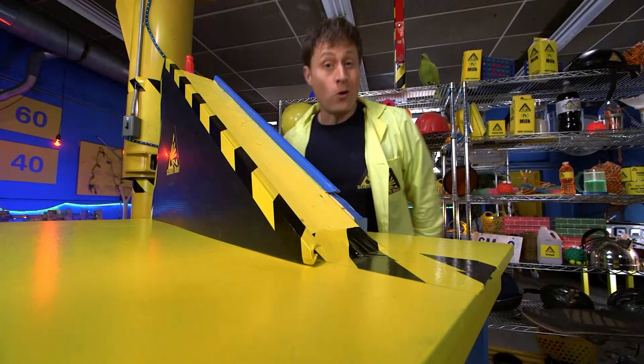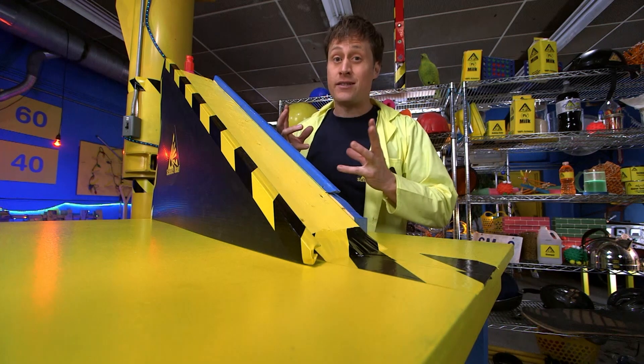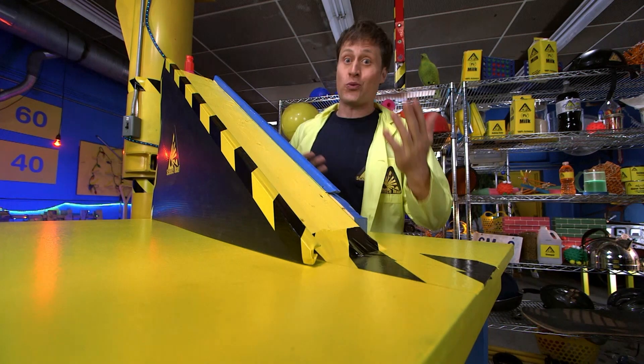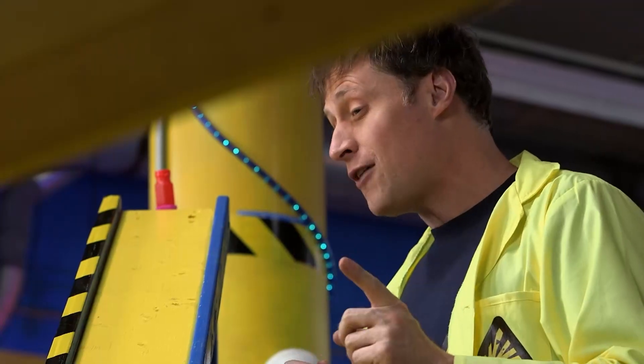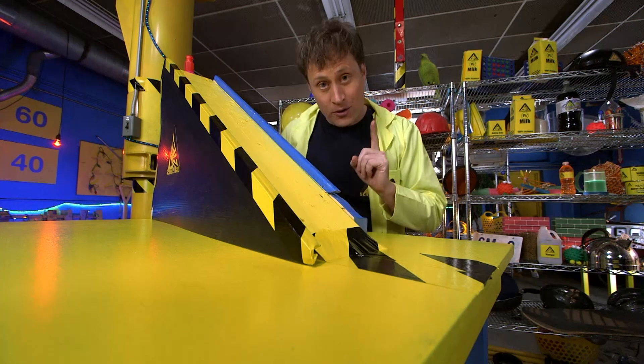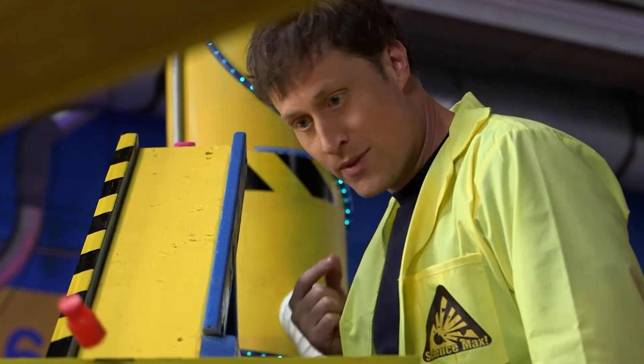Rube Goldberg was a cartoonist who came up with the idea of having a simple task done by a machine that was extremely complicated. There are Rube Goldberg competitions all over the world, and there are only a few rules. First, a human can only touch it once — by starting the whole thing off — and then the machine has to work all on its own.